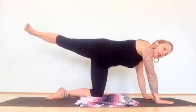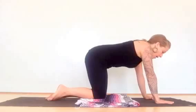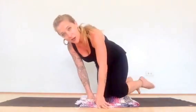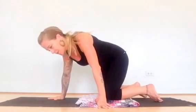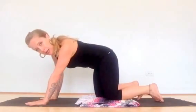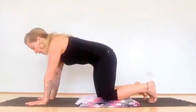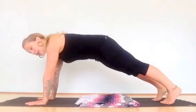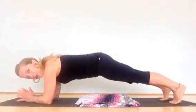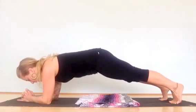Do 20 repetitions, then do the other side with the same sequence. As you do the second round, you might want to make it more challenging — in which case you can do it from your high plank, which is great for engaging your arms and shoulder girdle. If your wrists are tired, you can do it from your forearm plank. Same exercises either way.